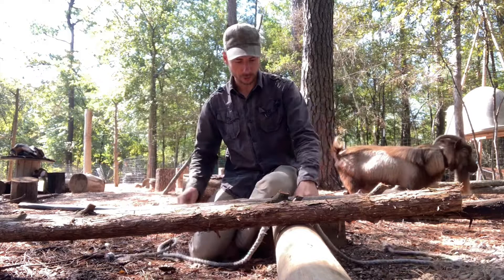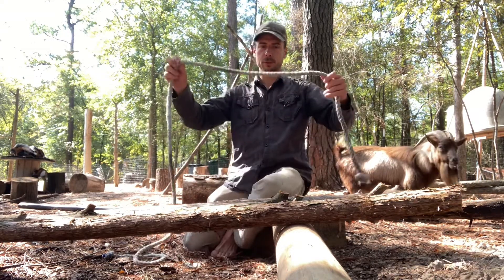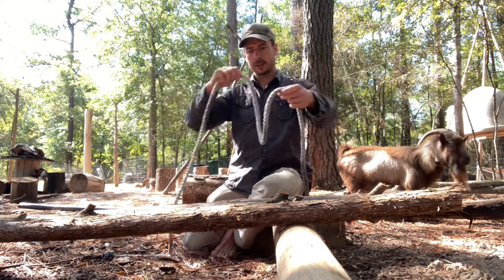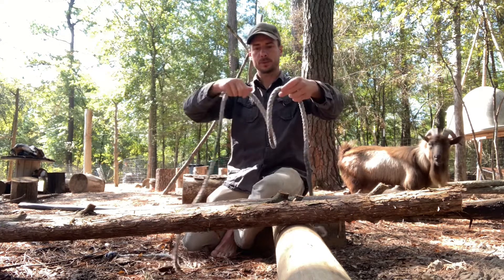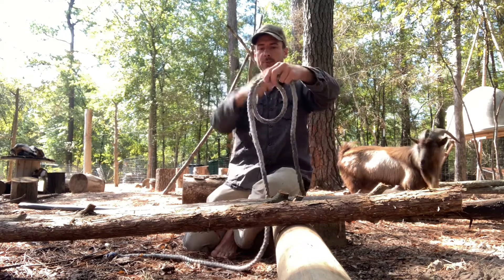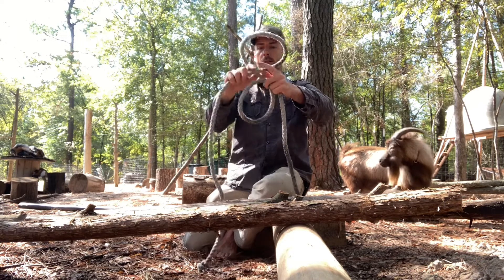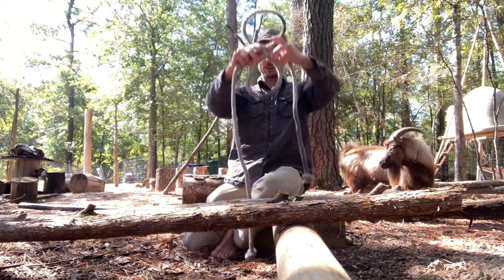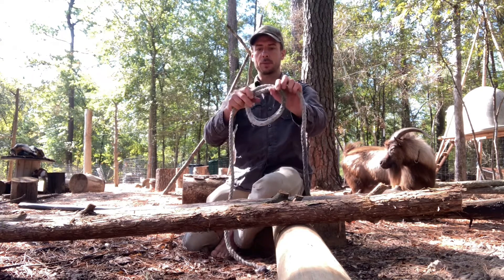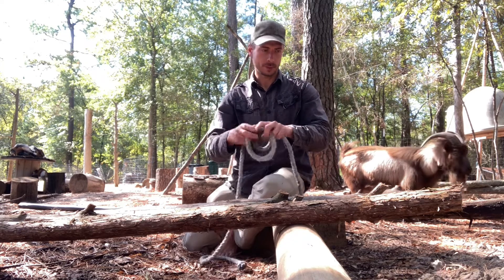The other knot I'm going to go over real quick is the clove hitch. We're going to be using that to lash our tripod. There are a couple ways to do it. The way I learned: make a loop with the one in your right hand going over the one in your left hand, with this loop hanging down. Make another loop — and it looks like a figure eight. Fold the two loops together, and when you pull this tight, you have a clove hitch. Let me pull it over an object so you can see.